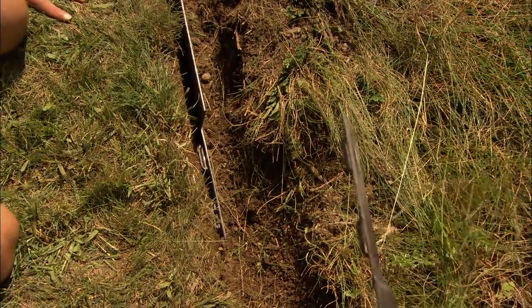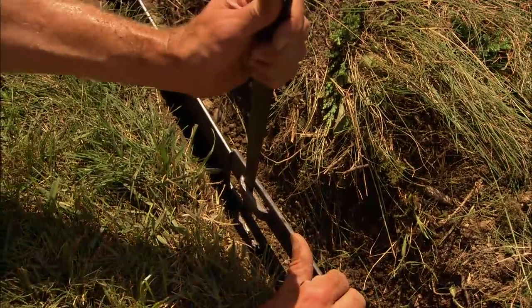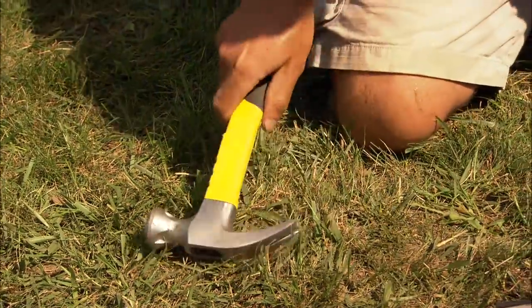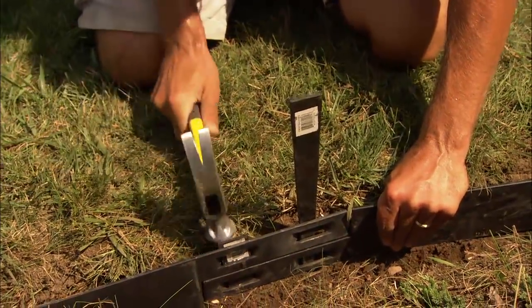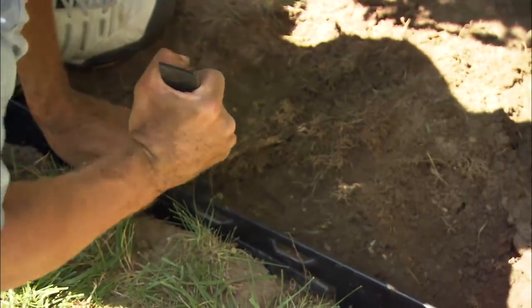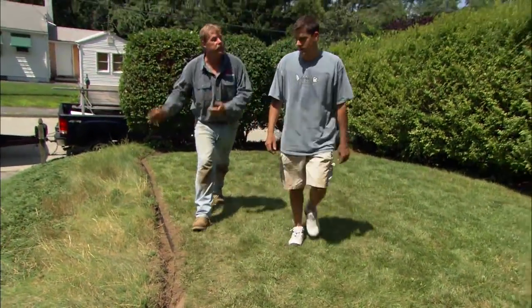Let me show you how these two pieces of steel join together. If I take the top one and line it up with the bottom one, you just put the stakes through the two pockets and they'll come together. Now the steel edging is going to keep the grass from your lawn from getting into the bed.